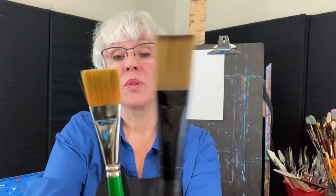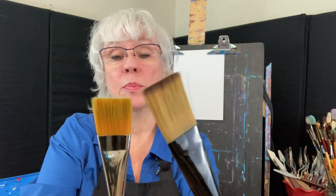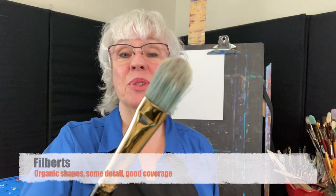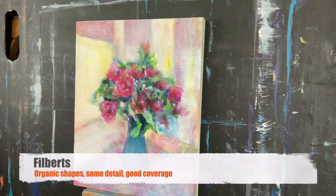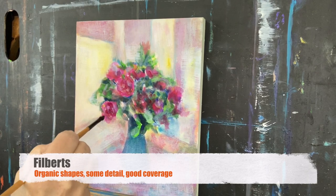One thing to note is that the shorter the distance between the ferrule and the tip of the bristles, the more control you're going to have. Filberts are my favorite — and this is just a personal preference. You can do some detail with them; they're also good for broad shapes.